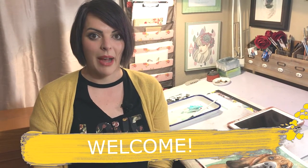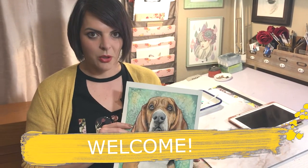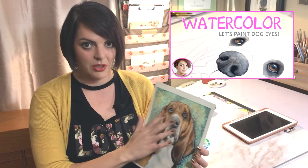Welcome back to another Skillshare class. Today we're going to talk about background colors and how to choose colors for your background. We've been working on Cooper in some previous classes — we broke it down into a nose class on how to paint a dog nose in general, then Cooper's eyes, and then another class where we finished the body.